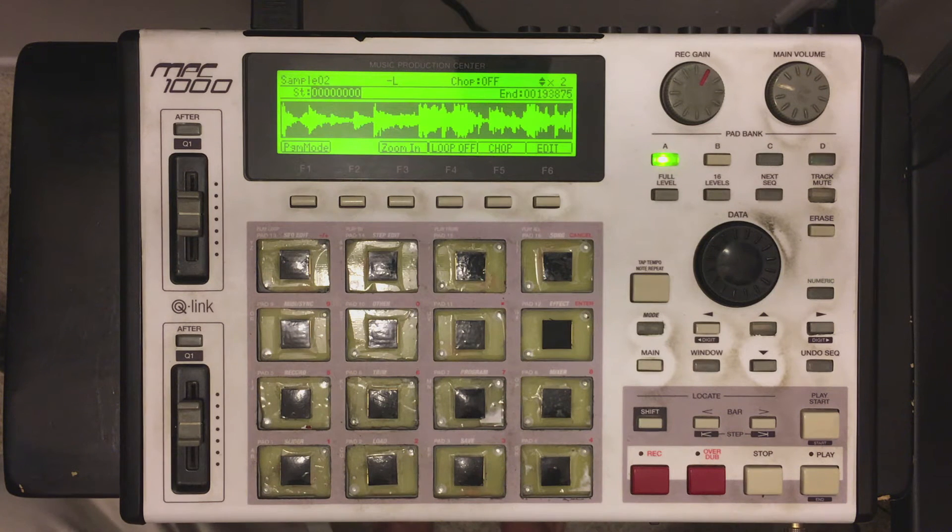Hey everybody. I've been getting a lot of questions as to why I keep this MPC-1000 and why I don't update to the Renaissance or any other new MPC or any new beat machine that's come out. There's a certain function in here that I haven't been able to find in any other sampler as of this far. And if there is one out there that I'm not aware of, please put me on after the video and let me know.